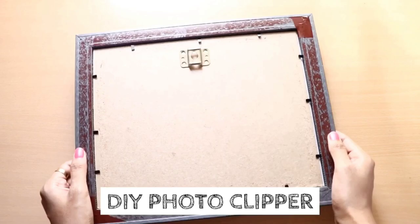You can have easy DIY ideas to fill a blank wall. For example, you can make a photo clip display. This is very easy to create — just use a photo frame as a base.